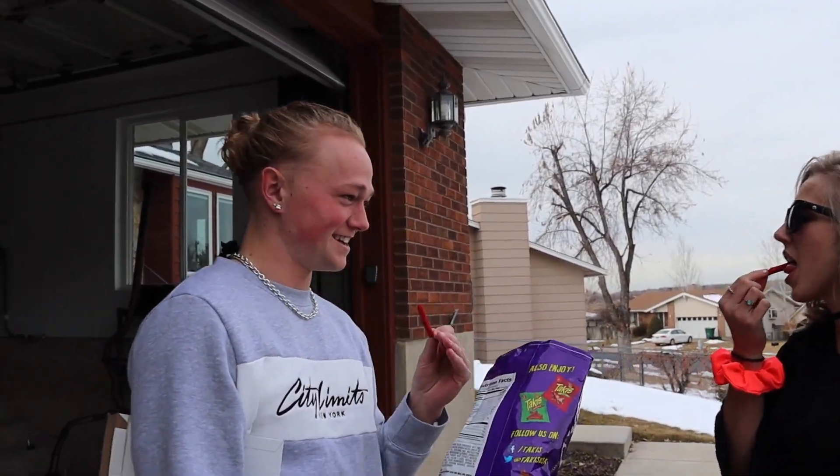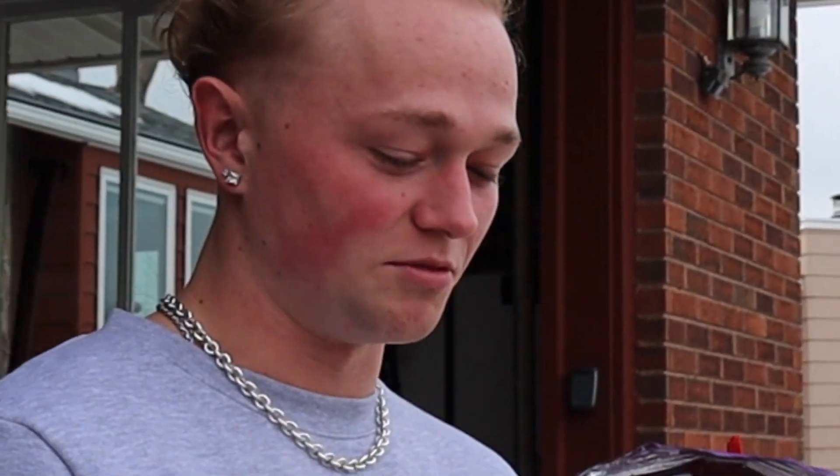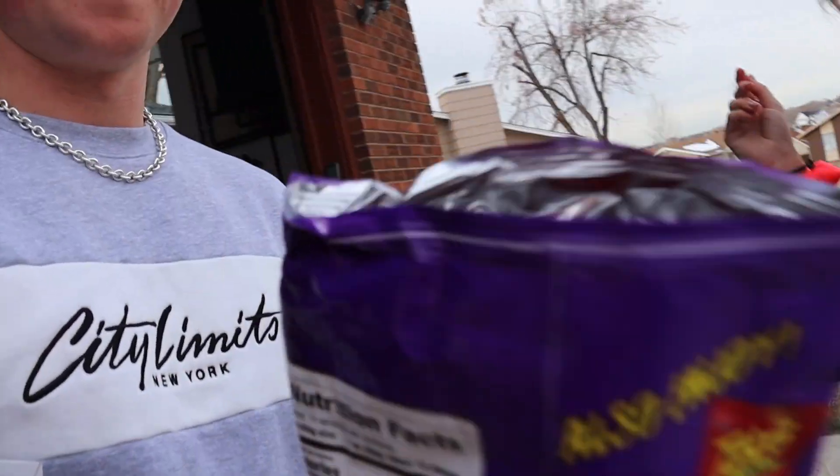I honestly hate Takis. Wait, actually, let me restart — I've never tried one. Is this like the average normal bag? No, there's a lime one.